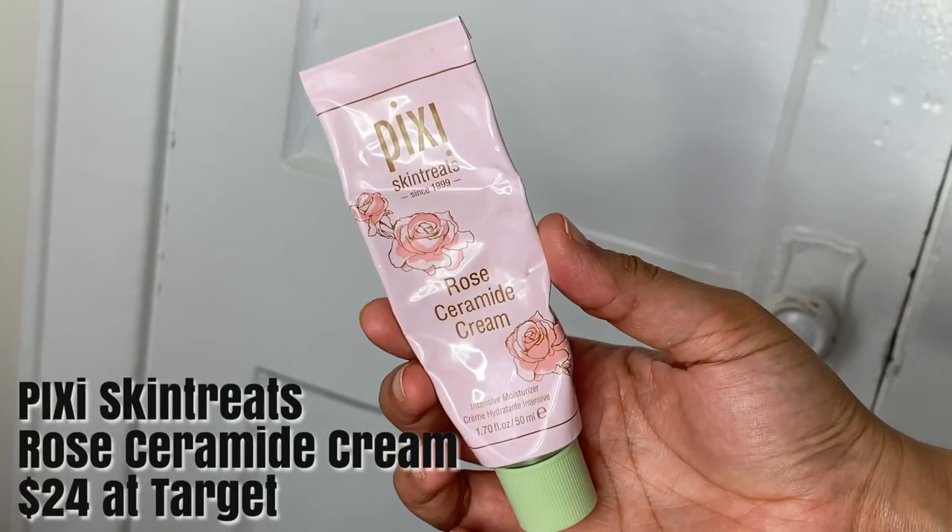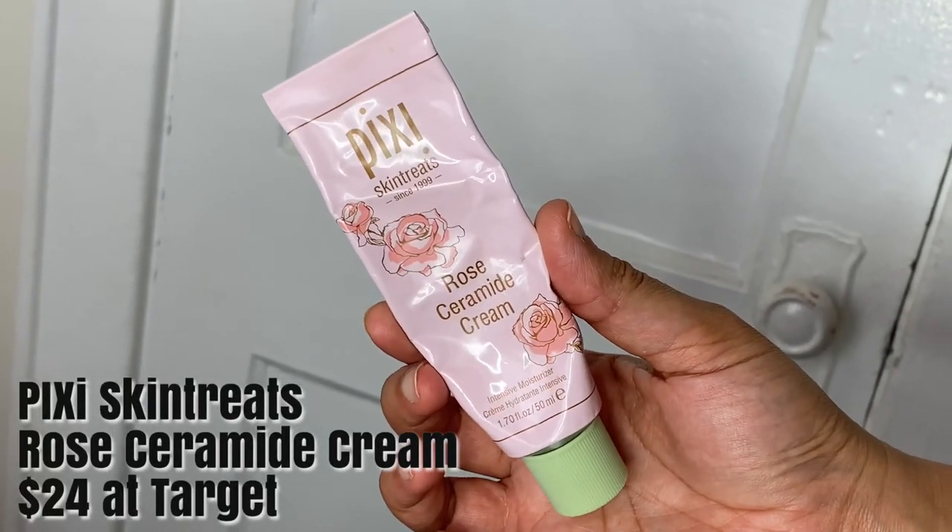I am now going to moisturize my skin with the Pixie Skin Treats Rose Ceramide Cream, which retails for $24 at Target.